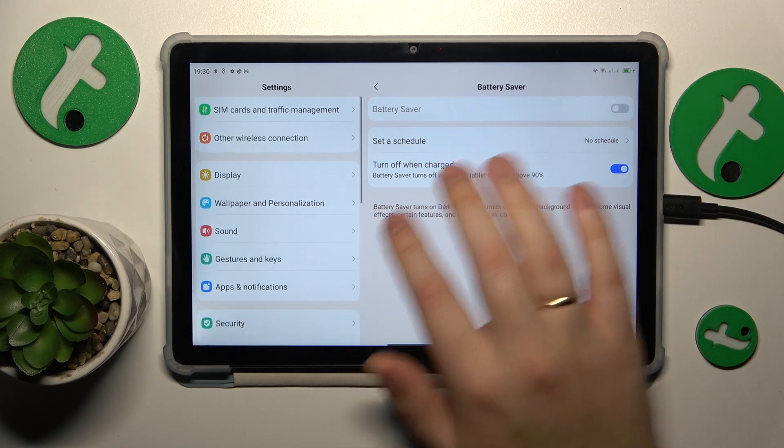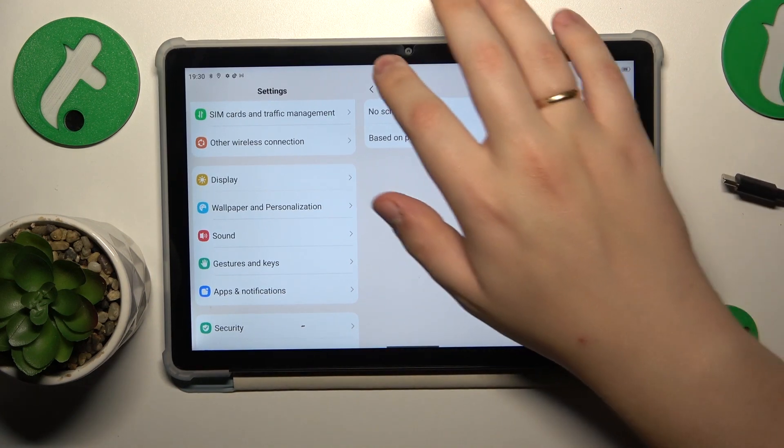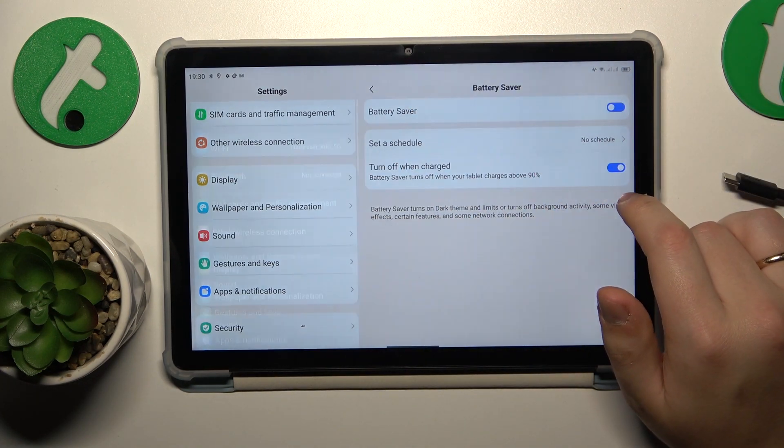So the system froze. I probably need to take my tablet off the charging, and now I can enable this option.